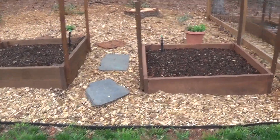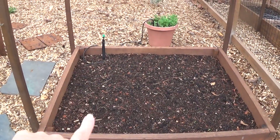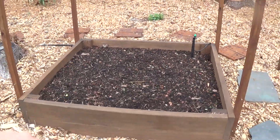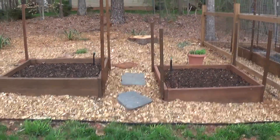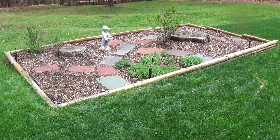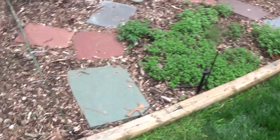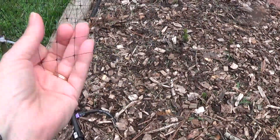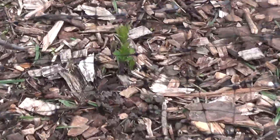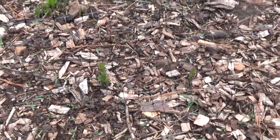And an update on the side garden. Nothing in these beds yet. Of course the oregano is still growing. We did cover the balloon flowers with deer netting, because the deer do love to eat the balloon flowers. But they're just starting to pop up.